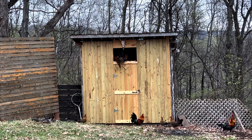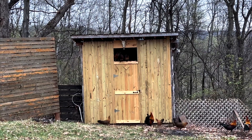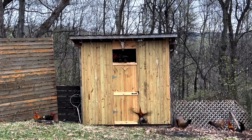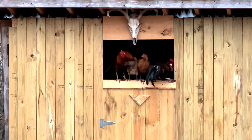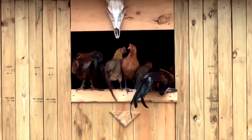I think they'll be safe. I don't think the raccoon will be able to climb up — hopefully not. I also have a light in front of that door. The light is by the house, so any movement at night will trigger that light and set it off.